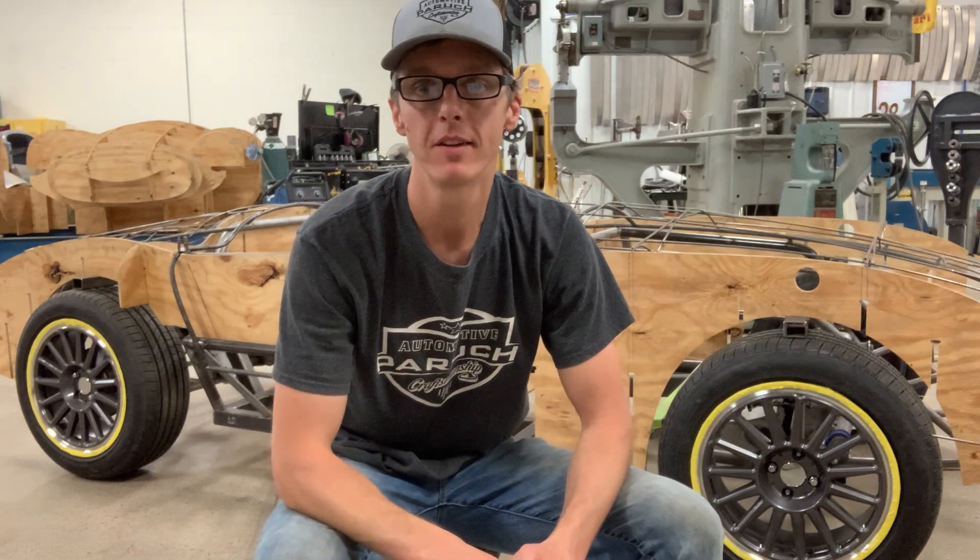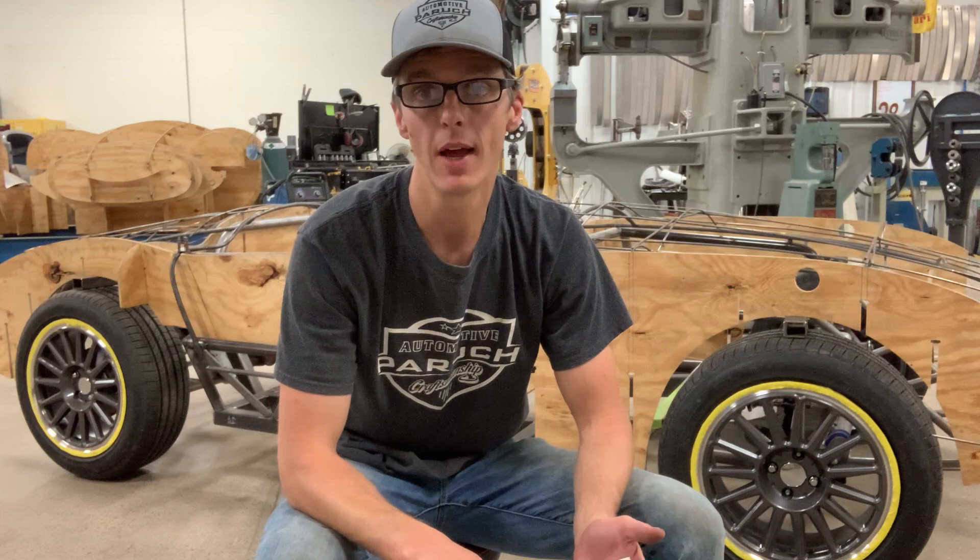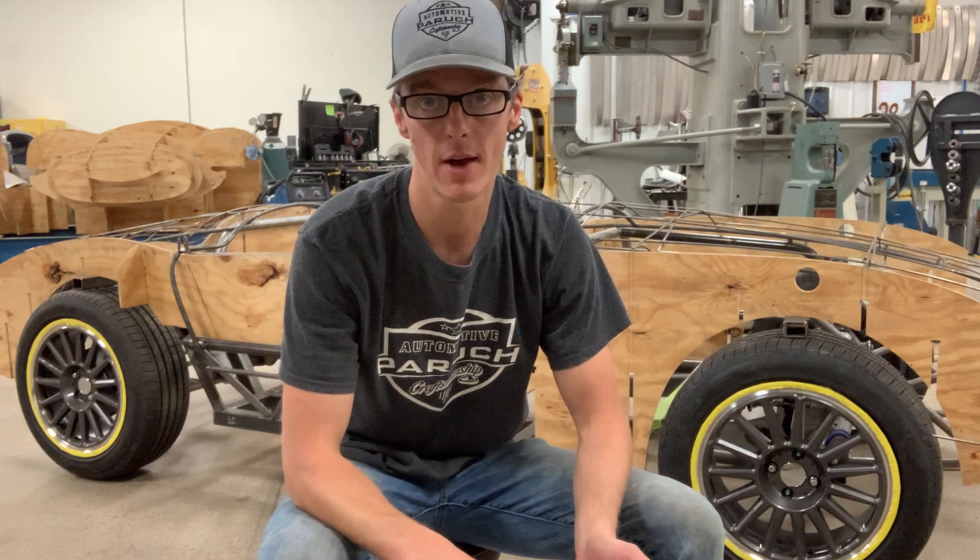Hey everyone, I wanted to take some time this morning to explain what it really takes to build a hand-built sports car from scratch.